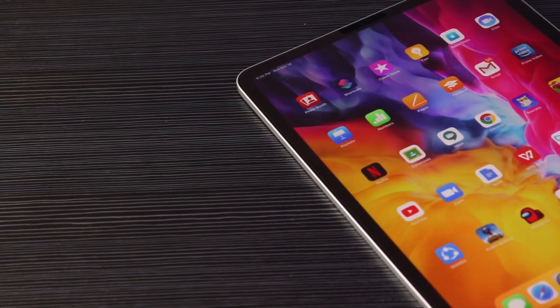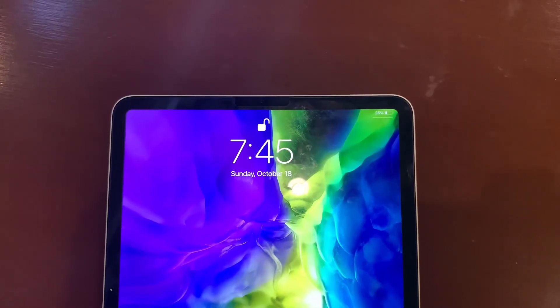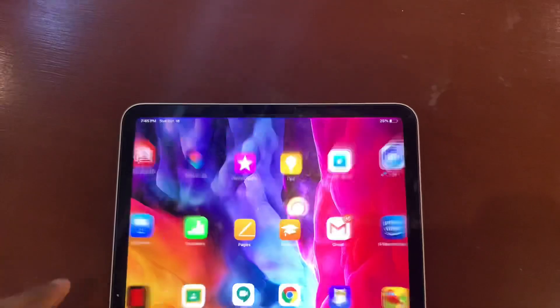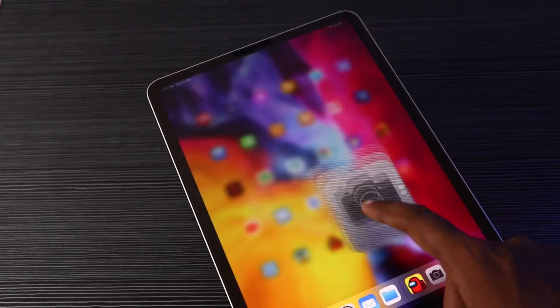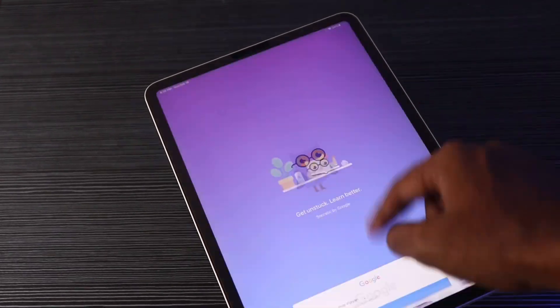The front camera is 7MP and includes a Face ID sensor. Face ID is very fast. It works in portrait mode and also in landscape mode. As for performance, there are no hangs or lags. This is the latest iPad Pro, and the performance is on another level entirely.